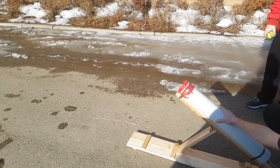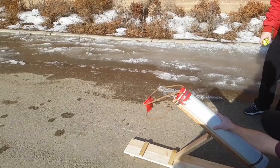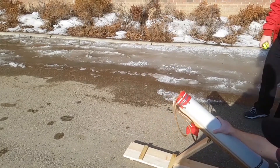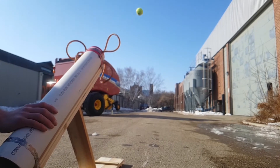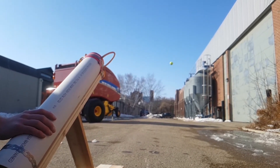The cannon used a large diameter piece of pipe with surgical tubing attached to the outside. To prepare for firing, the ball is put inside the sling, which is then pulled back and attached to the trigger. Range of the cannon can be adjusted by adjusting the angle of the barrel as well as the distance the sling was pulled back.